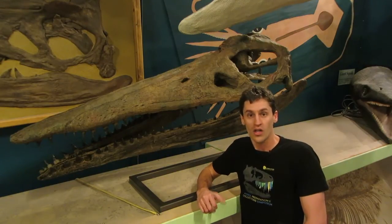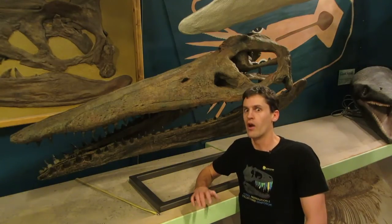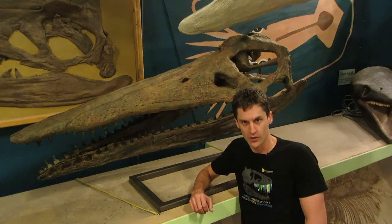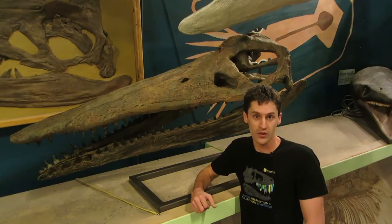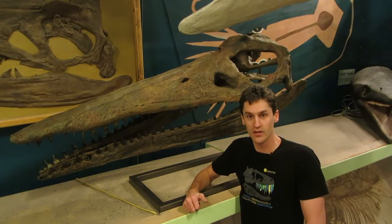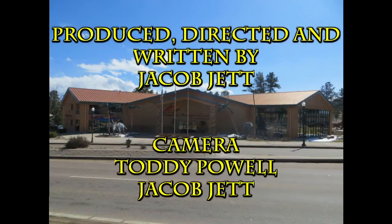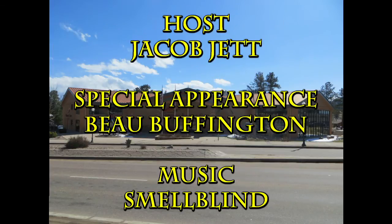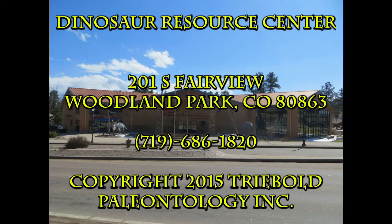Check out some of our other videos, or if you want to see us in person, stop by the Dinosaur Resource Center in Woodland Park, Colorado — we are always up to something cool. If you want to participate in the show, post your questions in the comments section below or send them to us at questions@rmdrc.com. Until then, I'm Jacob — thanks for watching. We'll see you next time.